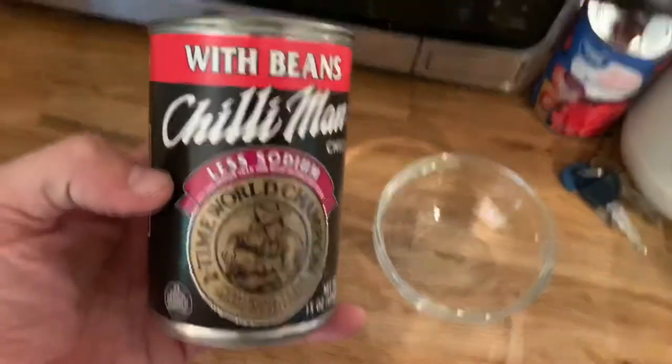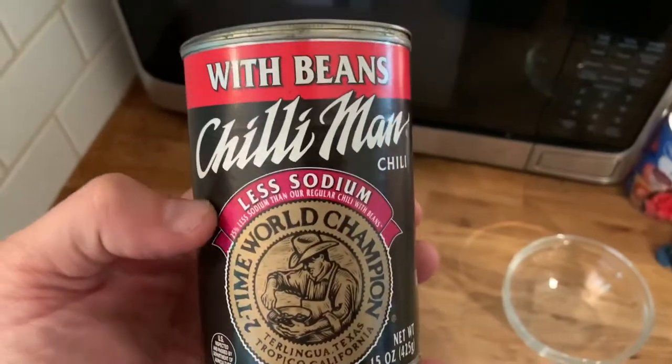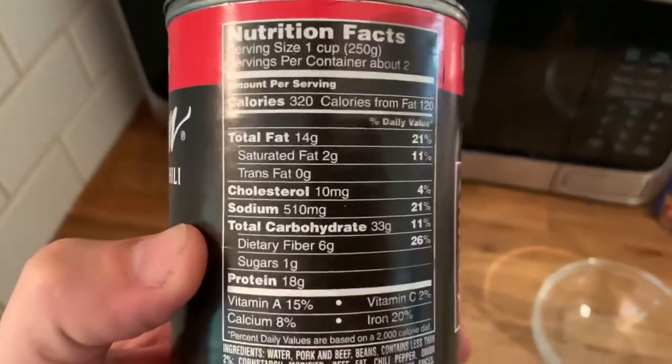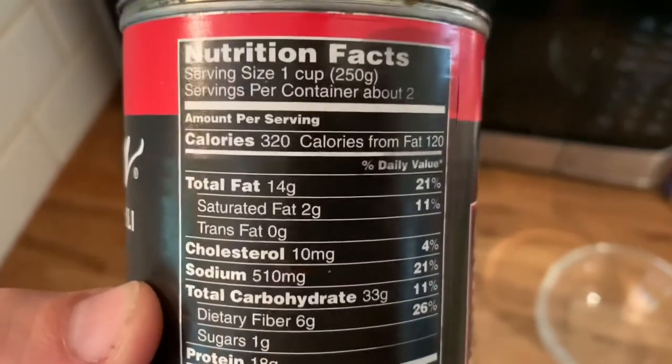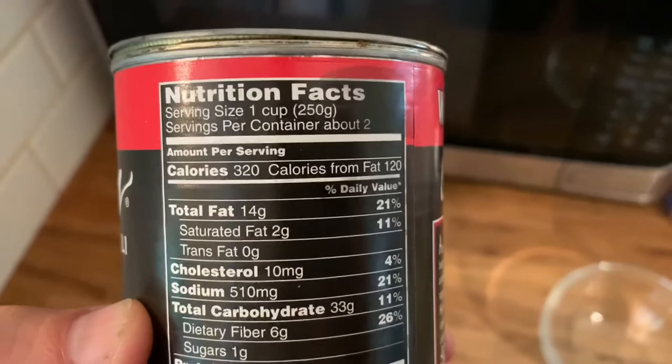Hey YouTube, Georgia Bigfoot here. Quick video about this canned chili by the company Chili Man. It's the less sodium variety and this product is amazing. I've been using it while doing Weight Watchers — it's very high in fiber and lower in sodium.